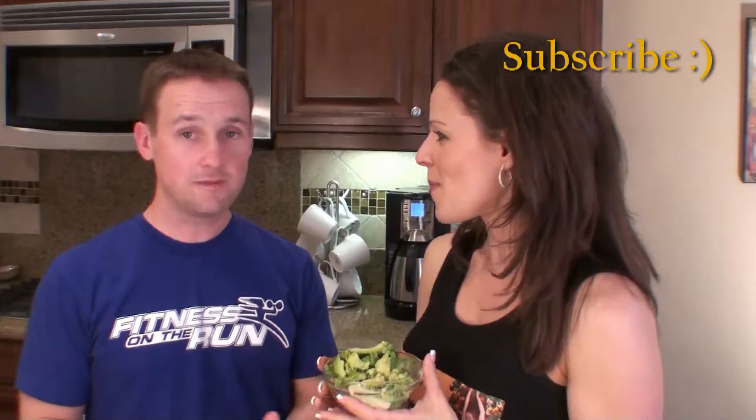Want to talk about guacamole? Do you love guacamole? I love guacamole. Who doesn't love guacamole? The hard part about guacamole is what do you eat it with?